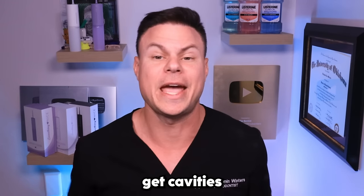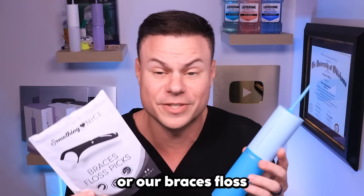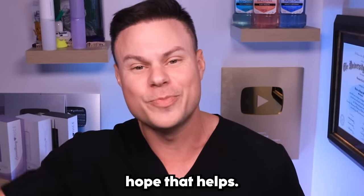There should be no reason why you get cavities with braces — especially ten of them, worth $3,000 of work. So get yourself a water flosser or our braces floss picks, like tens of thousands of other people who have been cleaning their braces and keeping themselves cavity-free. Hope that helps!